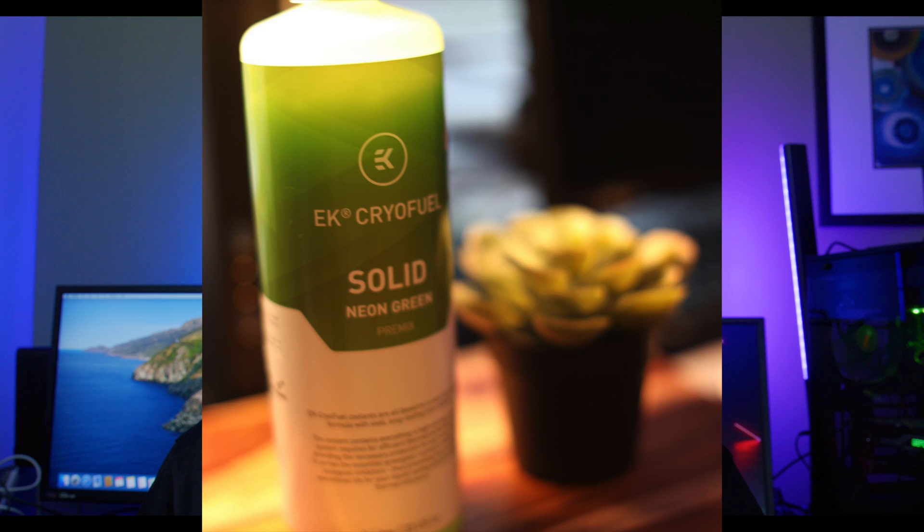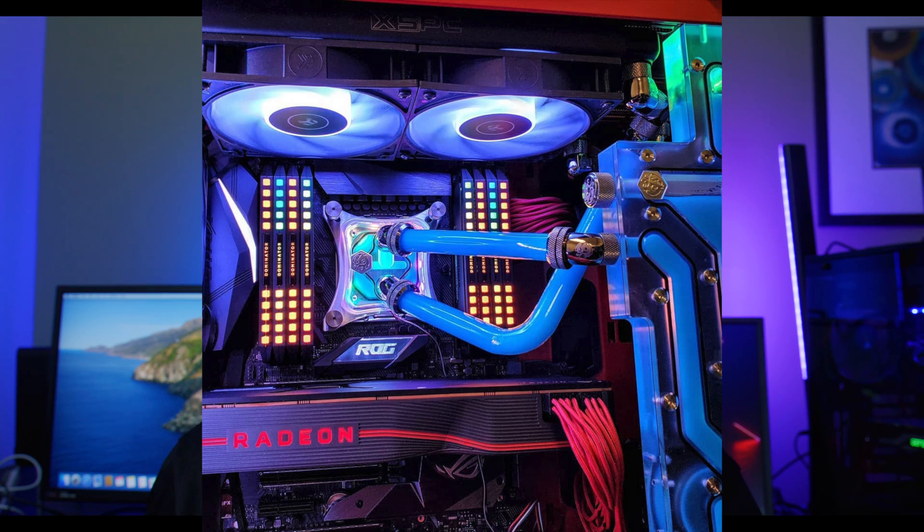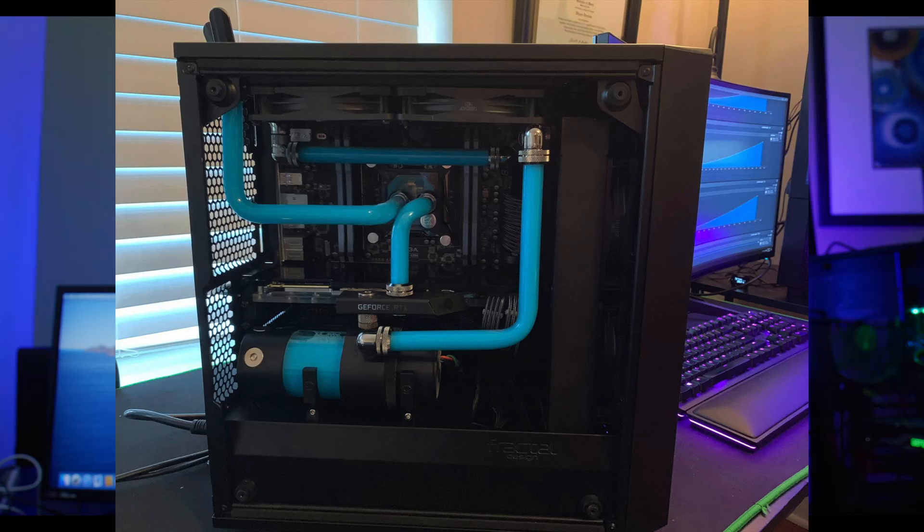The second type of coolant we're going to talk about are the opaque or solid type coolants. I've also used the ones from EK — they have their Solid line. The benefit of these is that the color looks amazing because it's opaque, a solid, a much thicker type of fluid. It really brings out your tubes and your build, especially paired with the right RGB lighting. I think EK did a lot of research to make sure they'd be as stable as possible.